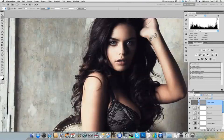Invert the mask with CMD-I on Mac or CTRL-I on PC, then click back on the high frequency layer. You can see this gives a slightly more subtle sharpening effect, which is less harsh on the skin.